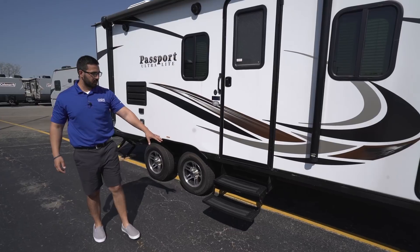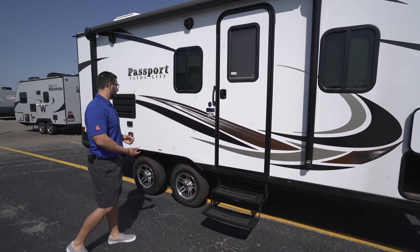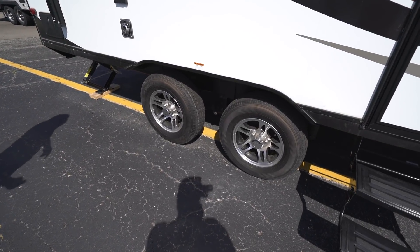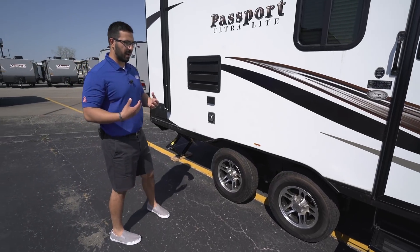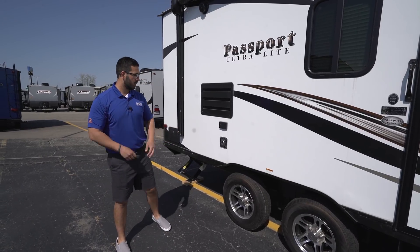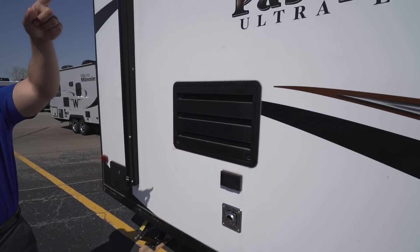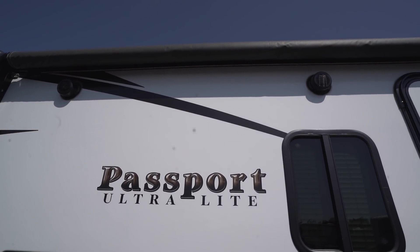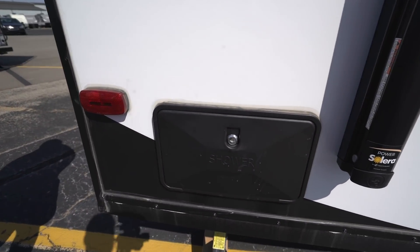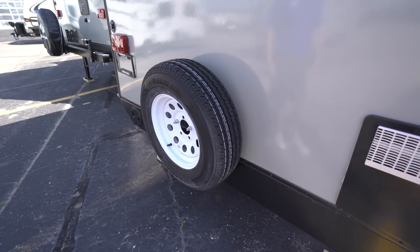Getting into the 199 is simple — you have two foldable steps and a grab handle for support when entering or exiting. Right beneath are the wheels — those are aluminum alloy, which not only look great and give real curb appeal, but will continue to look nice because aluminum doesn't rust. There's also an outside electrical outlet if you need to plug anything in. Right up top are your two outside speakers, controlled by the multimedia center inside via Bluetooth. Right back here is your outside shower with both hot and cold water access.